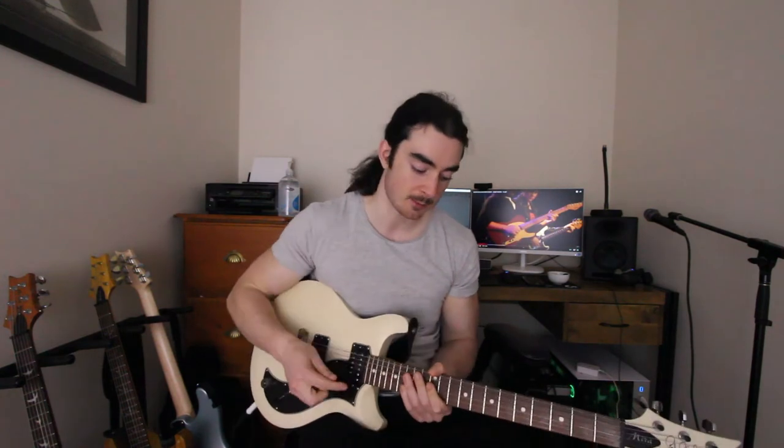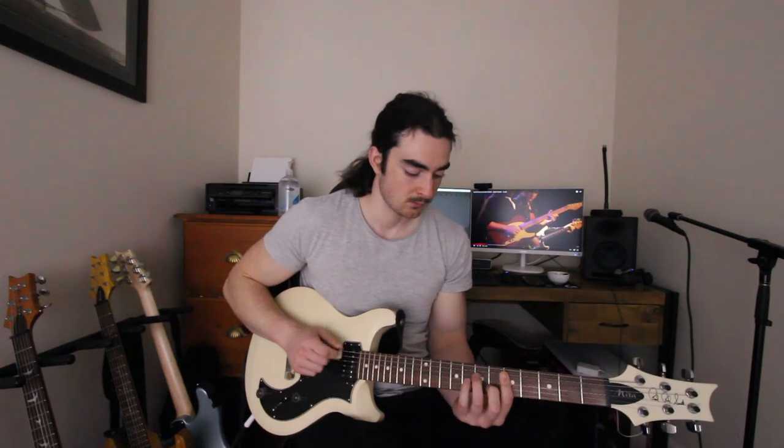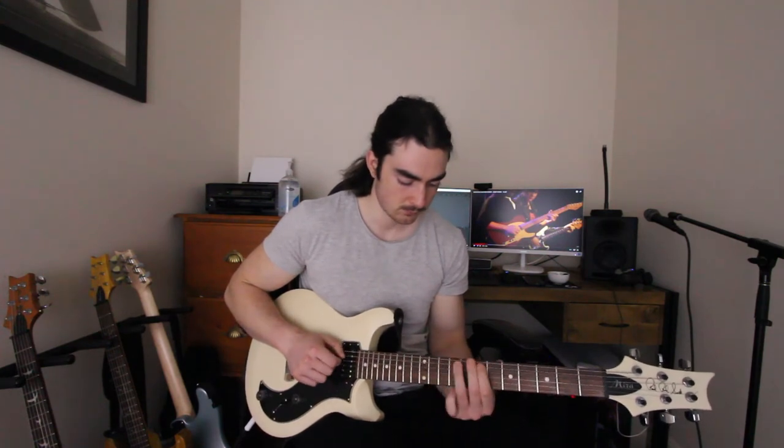That lick can be put in loads of other contexts — it doesn't just have to be played like that. I change it up quite a bit. I kind of double up on that middle section sometimes. Let's play it in a different, groovier context. You can do heaps of stuff with that. So take that lick, learn it, do whatever you want with it after you learn it, because it's your lick now.